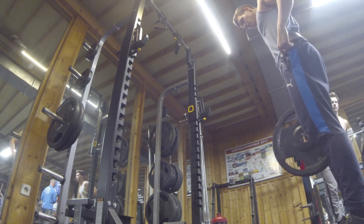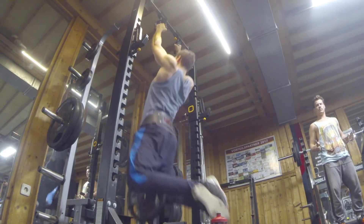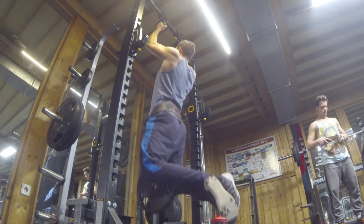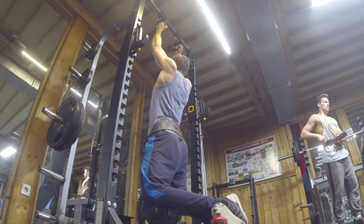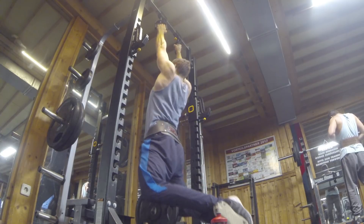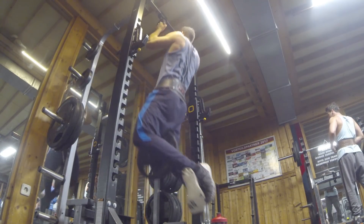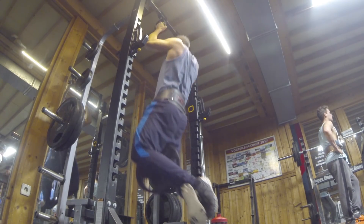Once you get good at those, you can use weighted pull-ups. Weighted pull-ups are very hard but are very efficient for your back gains — your lats are gonna like them. Thank you for watching, and if you're interested in coaching, shoot me a message or head over to www.campidellcoaching.com. See you soon.